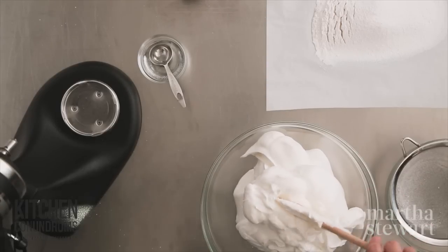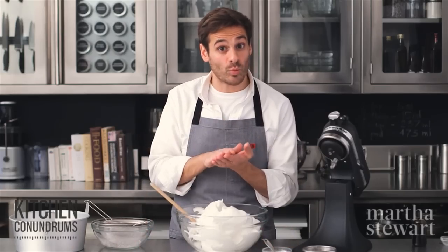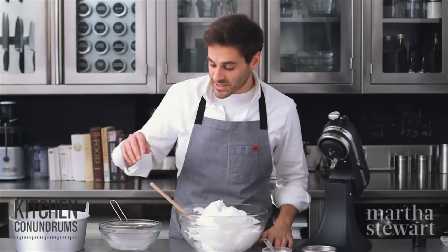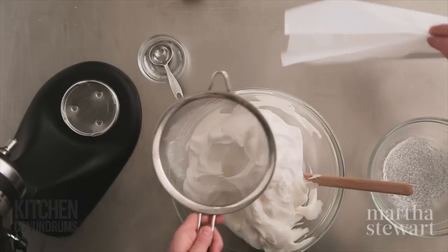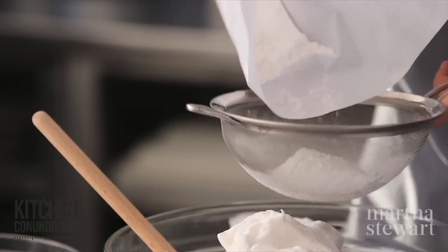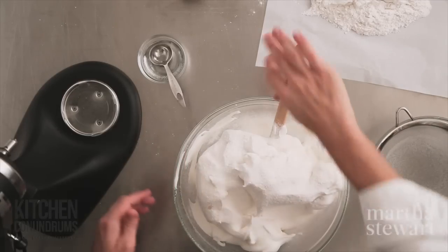Transfer to a bigger bowl because we have to fold in more sugar and our cake flour. I have one cup of sifted cake flour — meaning you sift the cake flour first, then measure one cup — and three quarters of a cup of superfine sugar, sifted together three times. You want to sift a number of times to remove any lumps and make this flour-sugar mixture light. I'm going to take a portion and sift it right over my egg whites, adding it in portions to help avoid clumps of flour.